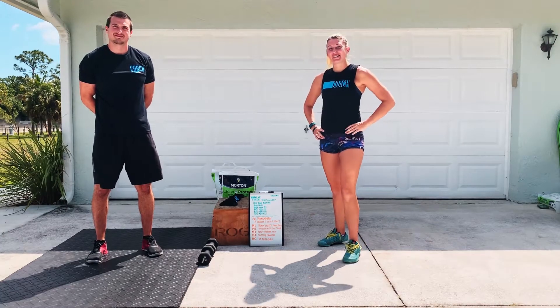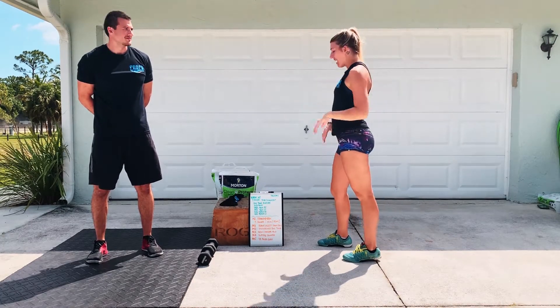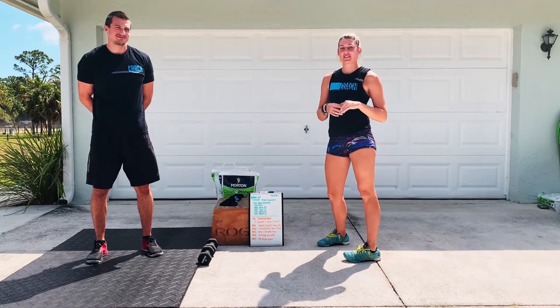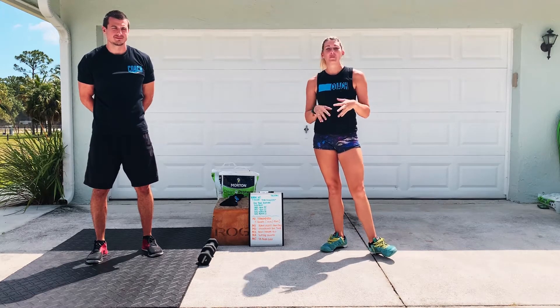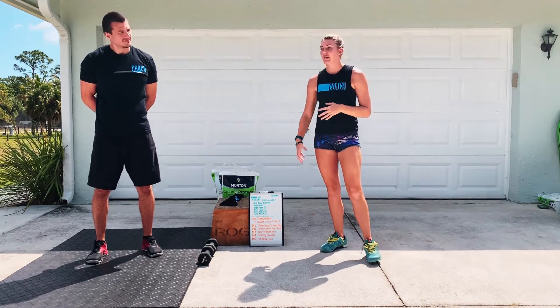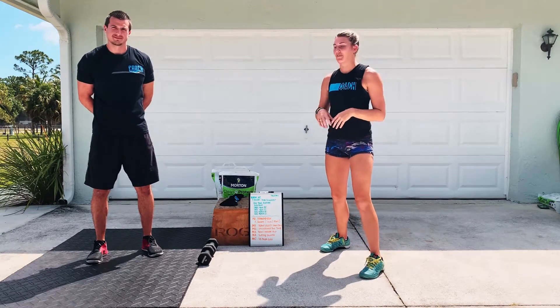Hey guys, welcome back. It is Thursday. We have a little Mr. Handyman workout today, so I want you to just kind of prepare yourself by getting some odd objects out. We want heavier objects today. You can use whatever you want, so just something to think about as you're getting set for this.